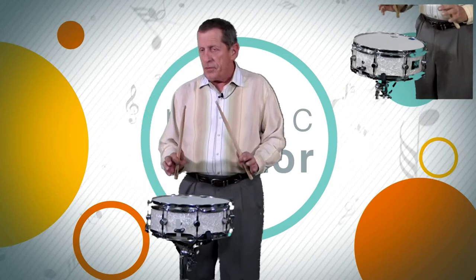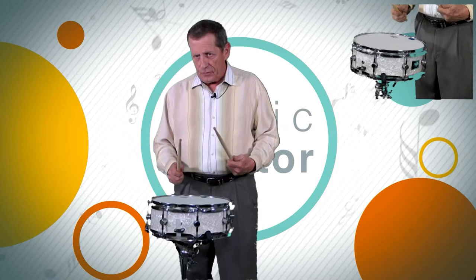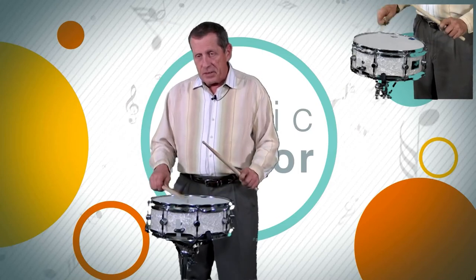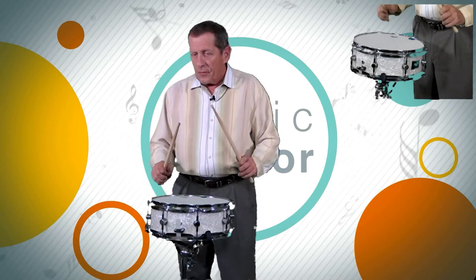So, to go back and review: most importantly, when you're doing the multiple rebound strokes, do not feel the urge to accent or strike the multiple rebound strokes very hard. If you notice, the previous notes were very light, not mezzo forte. Try to avoid this.